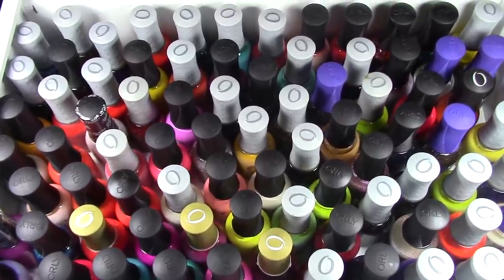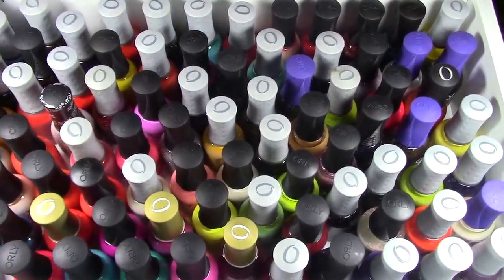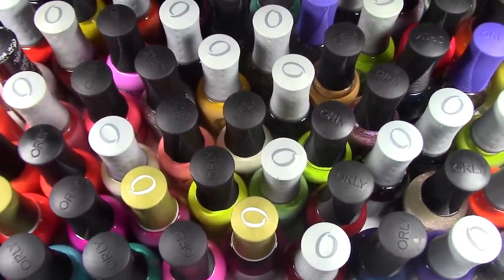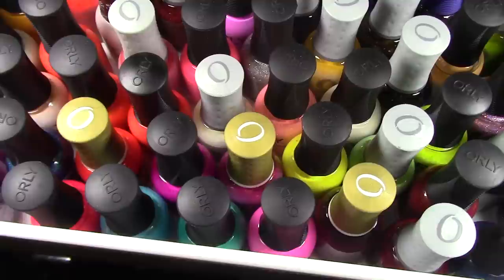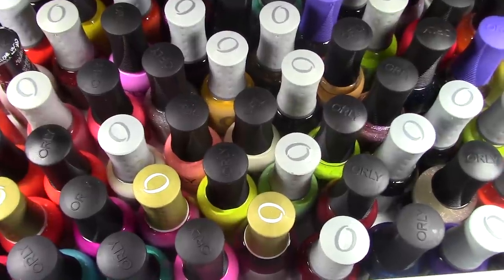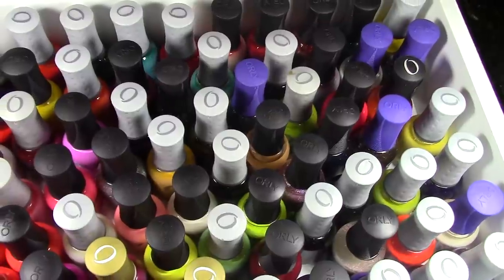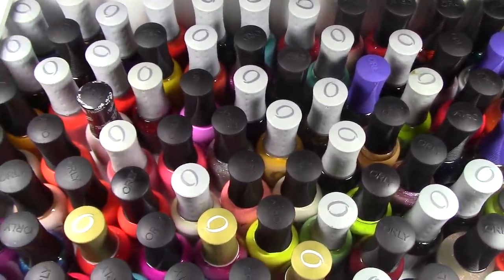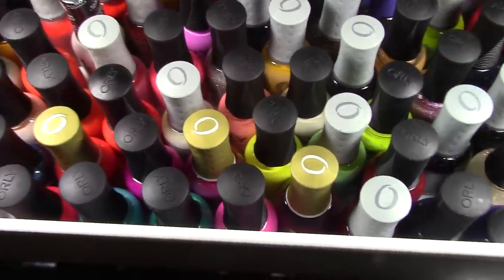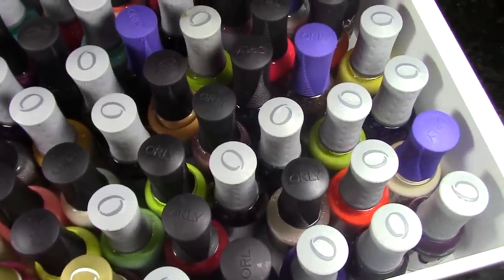Are you ready to de-stash Orly? I need to de-stash Orly. You guys are just gonna be along for the ride. We've got a lot of really older polishes in here. Orly was some of my first polishes I ever collected, and I can see a lot of them are separating. We're gonna go ahead and reincorporate them — they still work super great even if they're separated. We're going to give them a go, see how they look on, and make quick decisions about what to de-stash and what's gonna hang around.